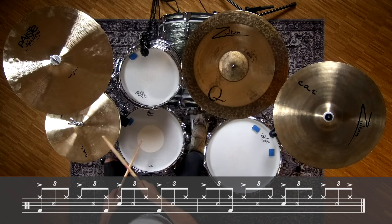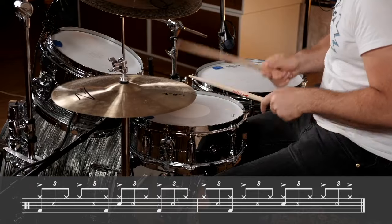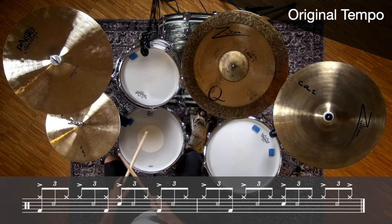Let's add the bass drum pattern. One, two, three.